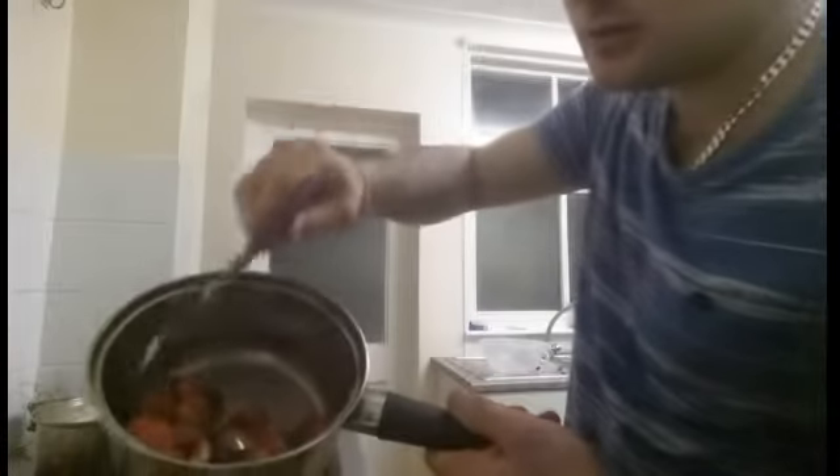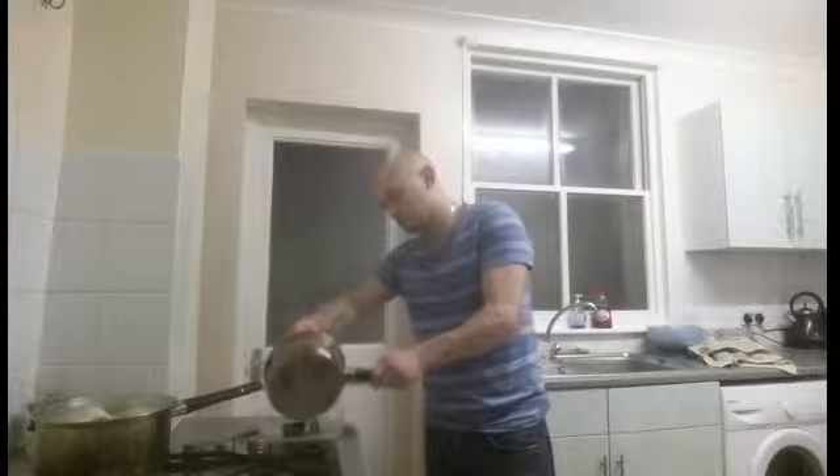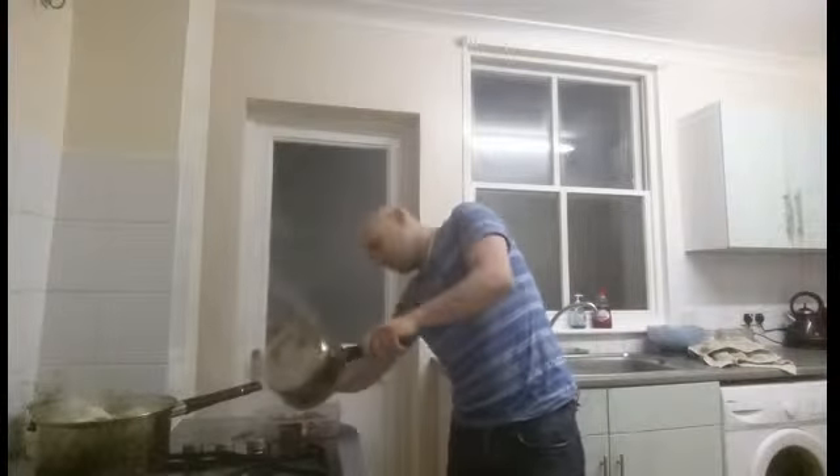Cook this for about two minutes — that's what you want, nice. Then put it in and leave that to cool for around half an hour.